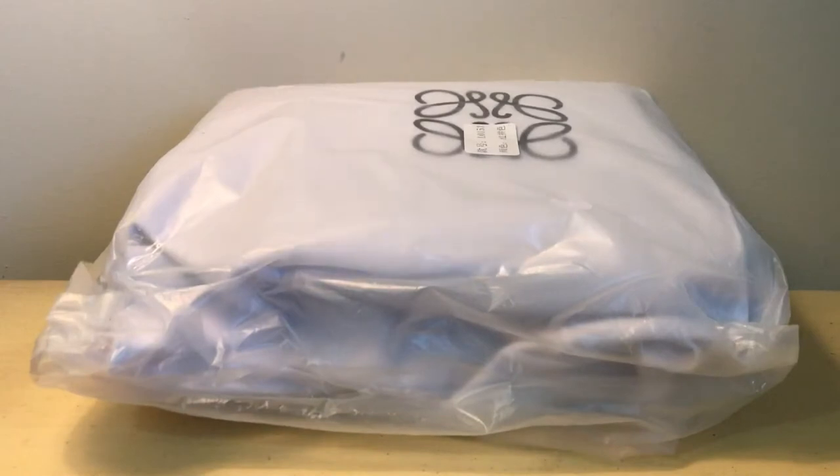Hi guys, Holly here. Today I'm unboxing and giving my first impressions on an order I put in through Taobao. I apologize if I cough or sneeze — I just got back from vacation for a bunch of weddings and I'm super sick. I got the Taobao information from someone I follow on Instagram, I think it's Dreams in Multicolor, so thank you so much for giving me all that information.